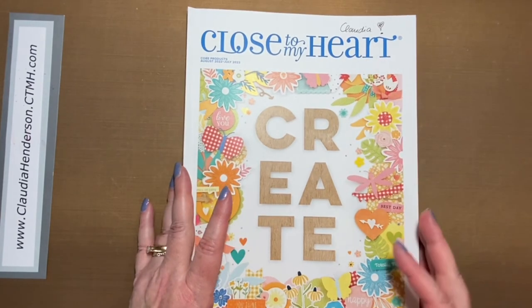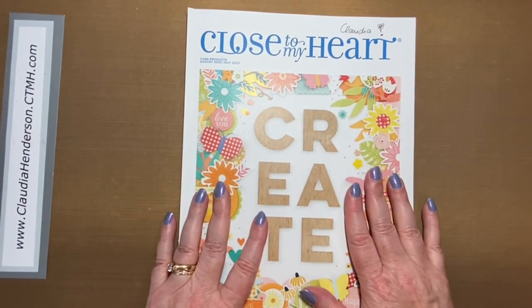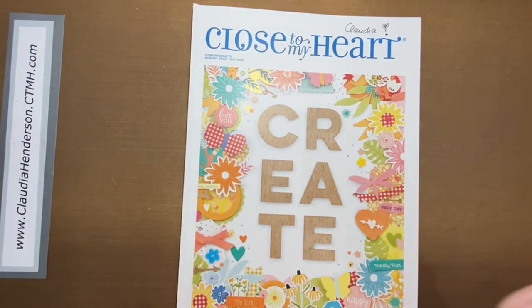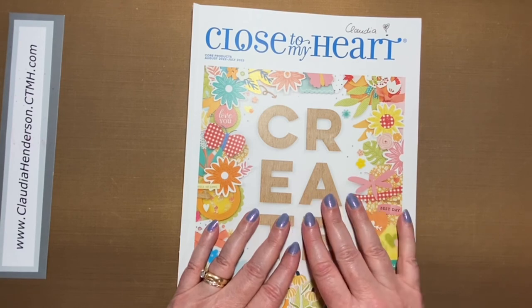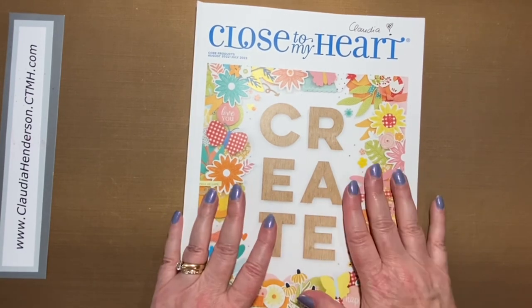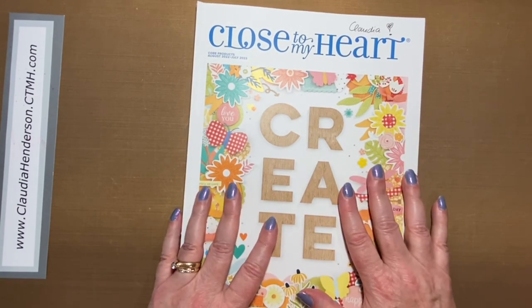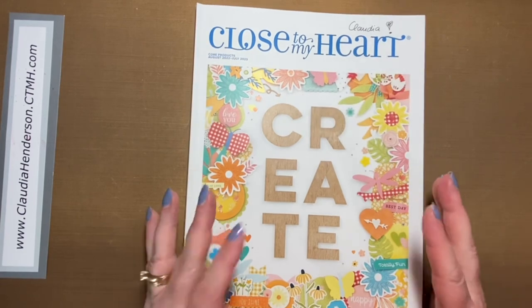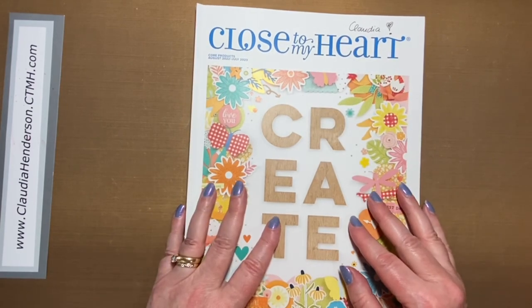I hope you enjoyed the walkthrough. Give me a thumbs up if you liked the videos, comment below with any questions, and I hope to see you around for crafting. I'll be showing more projects and things I've done with the new papers and everything soon. Thanks for watching and have a great day!